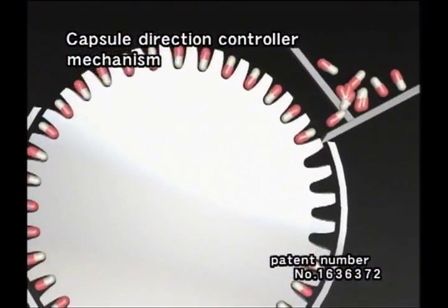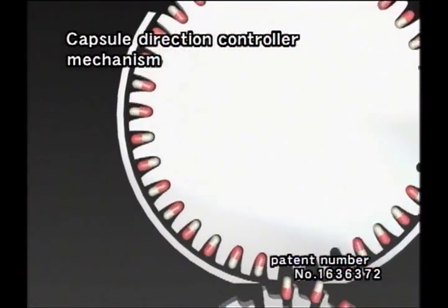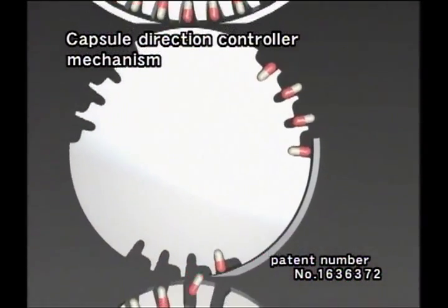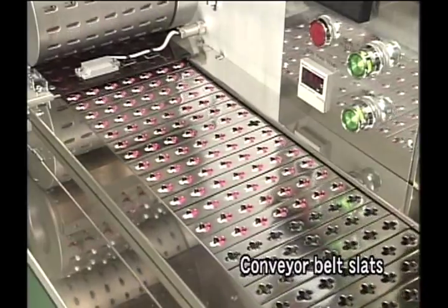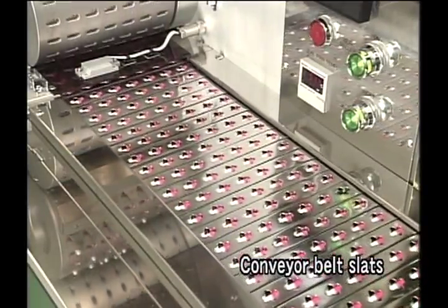QualiCaps has a patented orientation controlling mechanism that permits the orientation of even filled capsules to be rectified and stabilized without applying any pressure to the capsule. The capsules which have been rectified are continuously fed into the pocket of the conveyor belt slats.